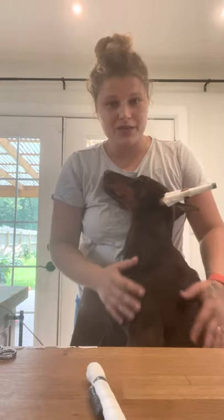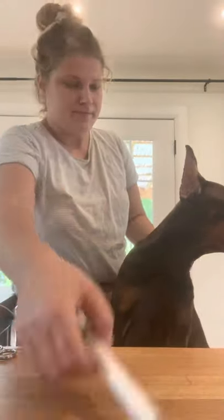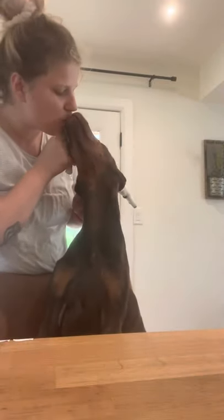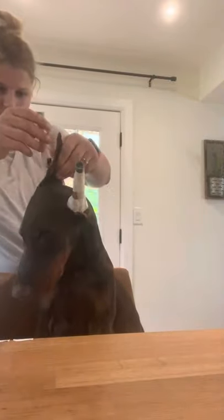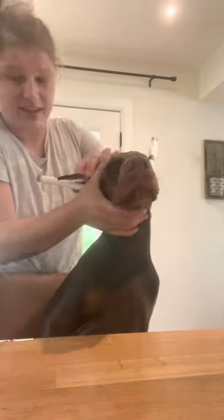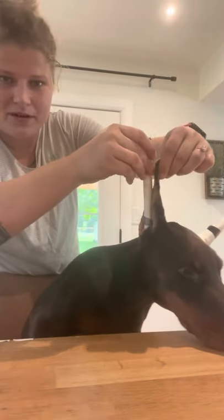Make sure your puppy knows this is a good environment to be in. As you can see she's very calm, which is why I'm able to post by myself without someone to help hold her — she knows this is actually very pleasant. Again I'm going to show you one more time: pull the ear up, open it up, shove the post in as far as it will go.